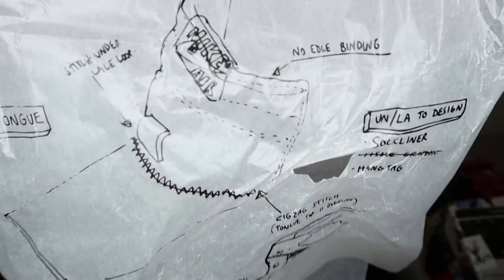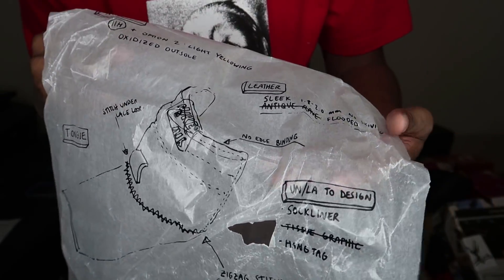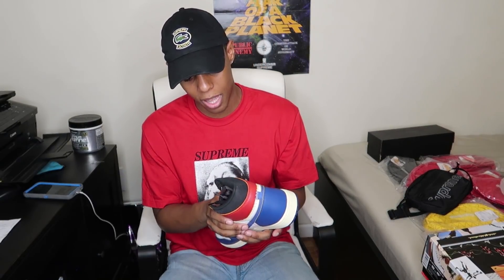Oh wait — it's ripped. My paper got ripped. I'm kind of upset. Anyways, I don't mean to throw it because I do appreciate the paper. Let's just get into the sneaker itself.